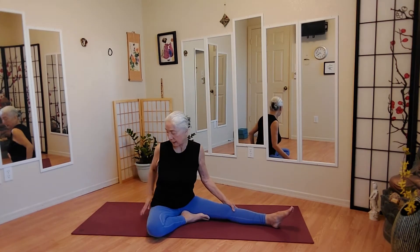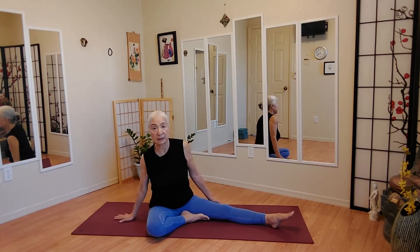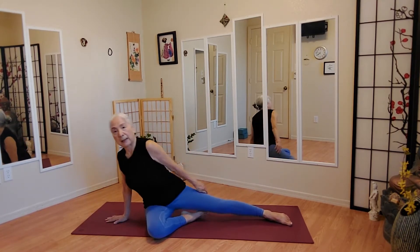In my case, it's the left hand — right beside your left thigh.